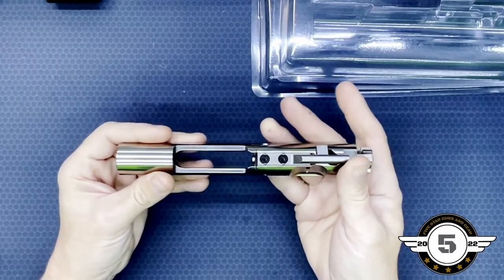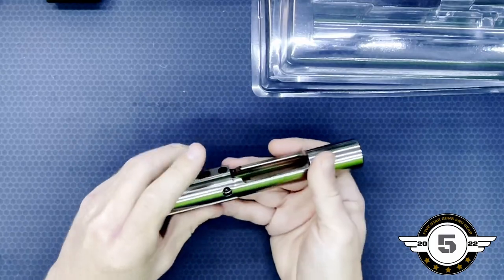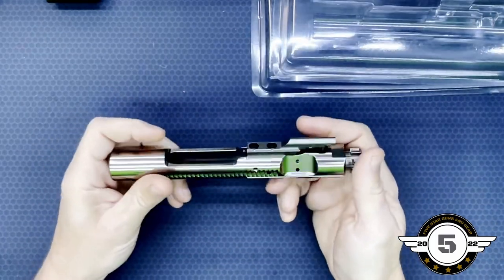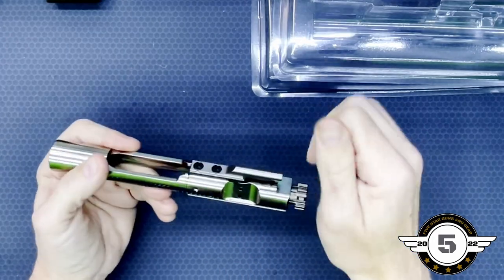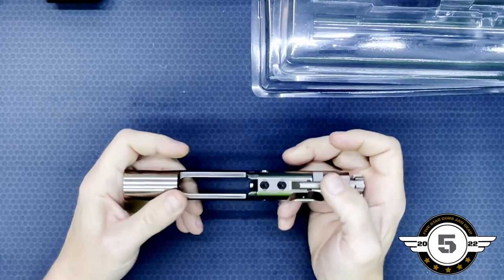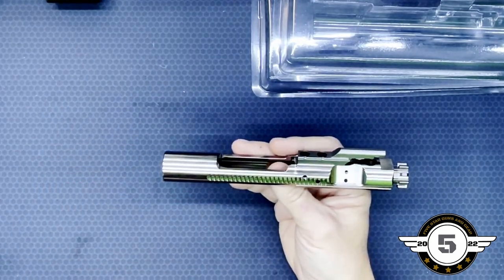This particular one is machined from 8620 tool steel for the carrier and 9310 steel on the bolt, so very, very well quality machined. Aero Precision makes some great stuff — they are made in the United States. I've used Aero Precision stuff on several of my builds and have had several of their products, and so far, knock on wood, no problems.